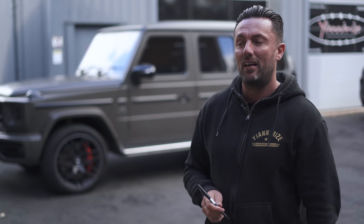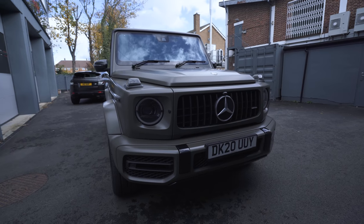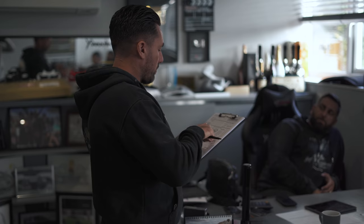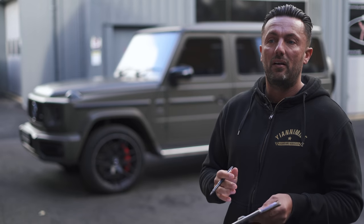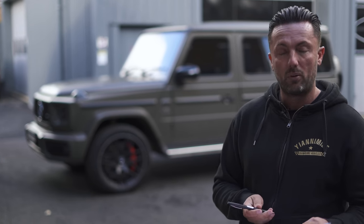Hi guys, Terry again. As you can see behind me we have a G-Wagon come in. It's actually painted in this matte colour but it's getting wrapped. So what happens is when a car comes in I get a checking-in sheet, I go around the car to see if there's any damage — any dents, chips, scratches, anything that's going to show through the vinyl. I mark it all down, get the customer to sign it, and then they give us the go-ahead wherever they want us to rub it down or do a repair, so when we lay the vinyl down it looks perfect. Just check this car inside and out and see what you find.